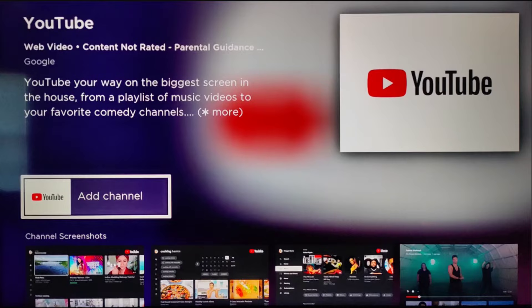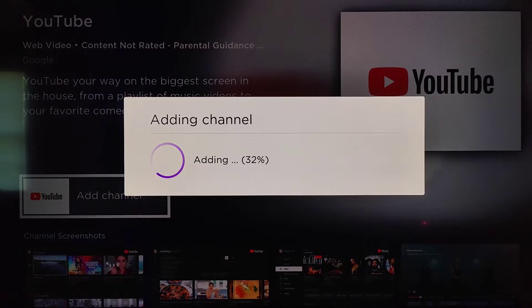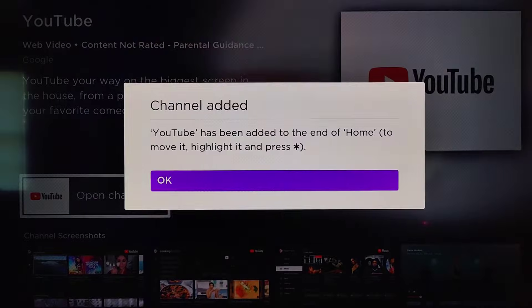Now you might already have YouTube downloaded onto your Roku TV. If that's the case you won't need to click OK on add channel — it'll just take you right directly to the YouTube channel itself. But since I don't have it on my Roku TV, I'm going to click OK on where it says add channel and then it's going to download and install the YouTube application. Now it says that the channel is added and YouTube has been added to the end of the home screen.